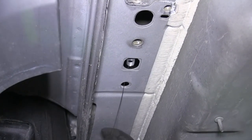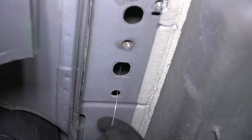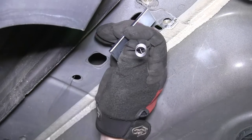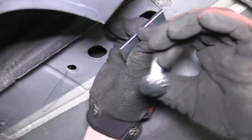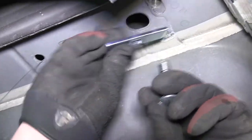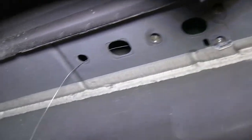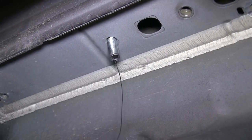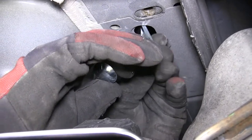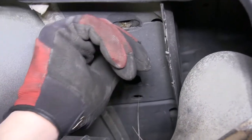Now we're ready to put our hardware into the frame. Starting on the driver's side, we'll feed a bolt leader through the attachment point and out the access hole. Then we'll slide the block onto the bolt leader and thread the carriage bolt into the end. We'll feed the block into the frame followed by the carriage bolt and pull them both into position. We'll leave the pull wire on as it will assist in putting our hitch up into position without pushing the hardware back up into the frame. Next, we'll repeat the same process for the other two pre-drilled holes on the passenger's side.